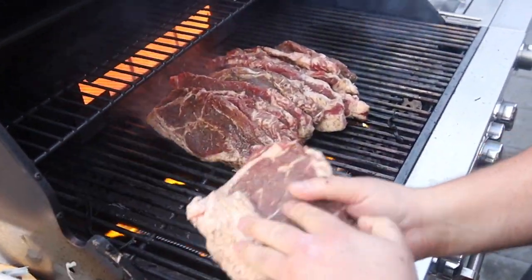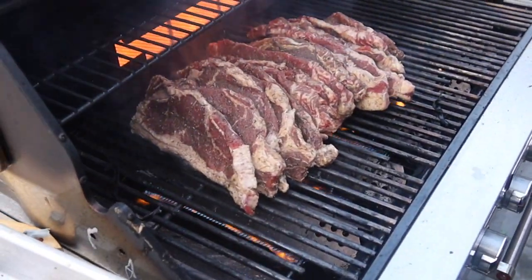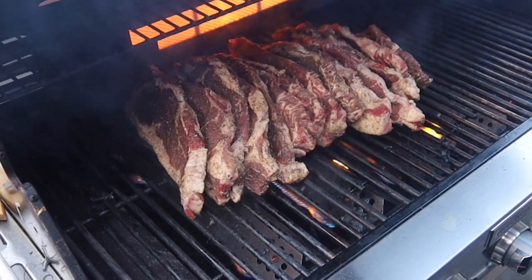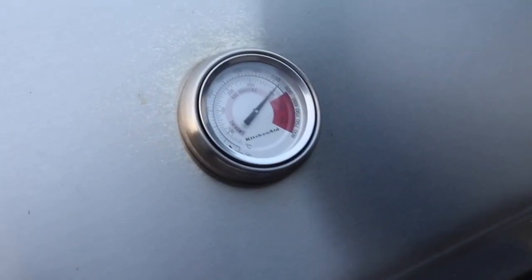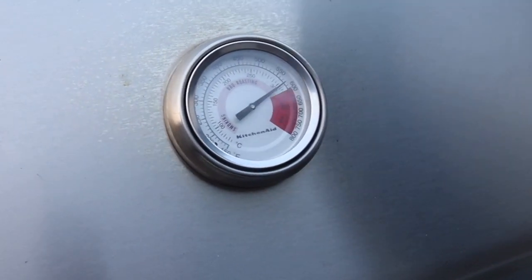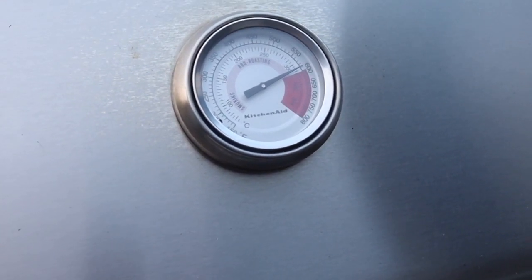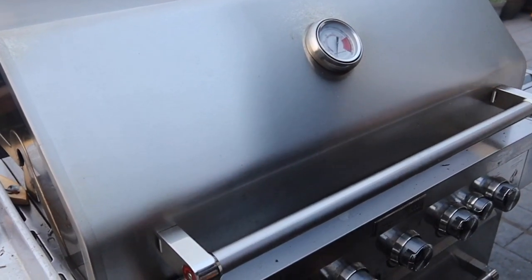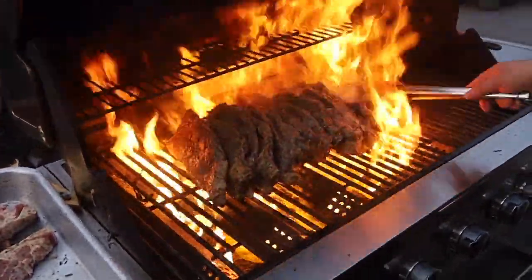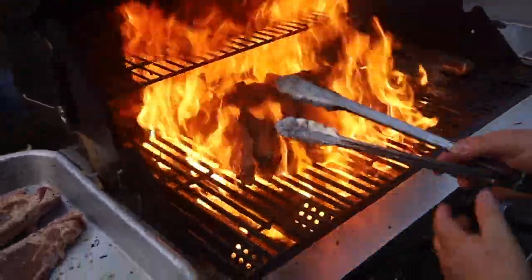Do you find more of a challenge when there are a lot of steaks to do? No, actually it's less — I can pile them this way. If you only had two or three it'd be harder; you can't really stand them up. You can lean them against each other. Prepare for an assault on the senses! I'm going to cook the fat for about five minutes. When we open this, be careful — there's going to be huge flames. Here we go — whoa, look at that! That's what you call cooking the fat.